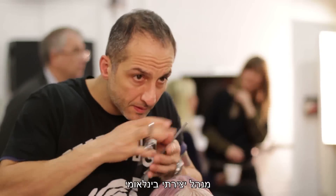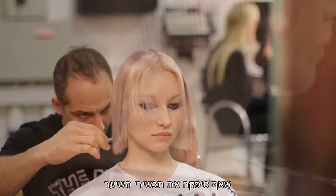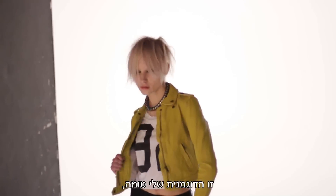My name's Cos Sackas, International Artistic Director for Label M Professional and also the official hair care product of London Fashion Week. This is my model Toma that you have seen in the campaign.